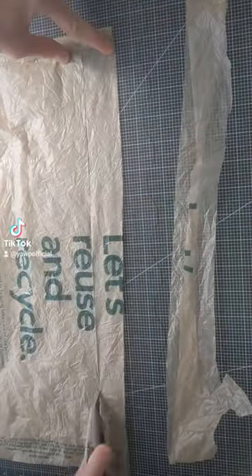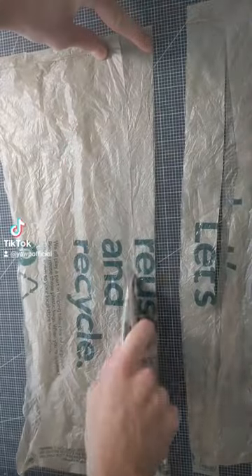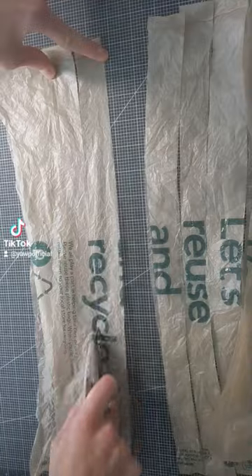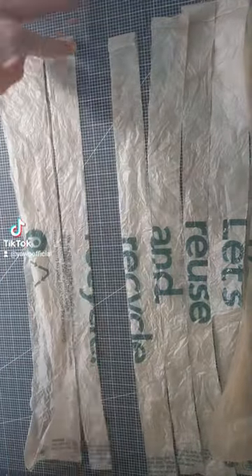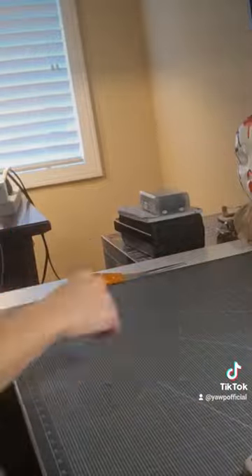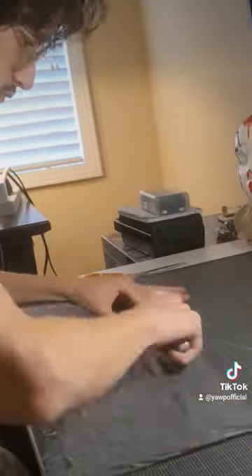Next you're going to want to lay the bag flat and cut it into strips that are about one inch thick, maybe a little less. I know everyone has that one area in their house that is just full of old plastic bags from the store, so you can just spam this out.